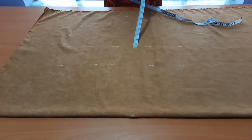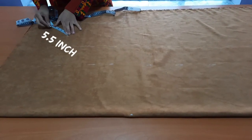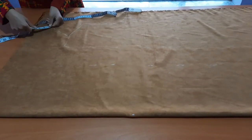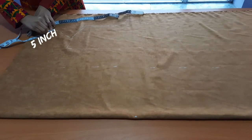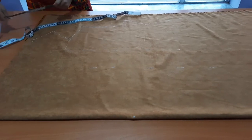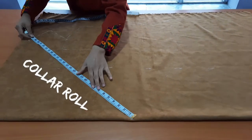Now create a point to mark the collar placement. Back collar 5 inch and back collar width 5 inch. Now connect this point with the point that you have already created for the collar roll.